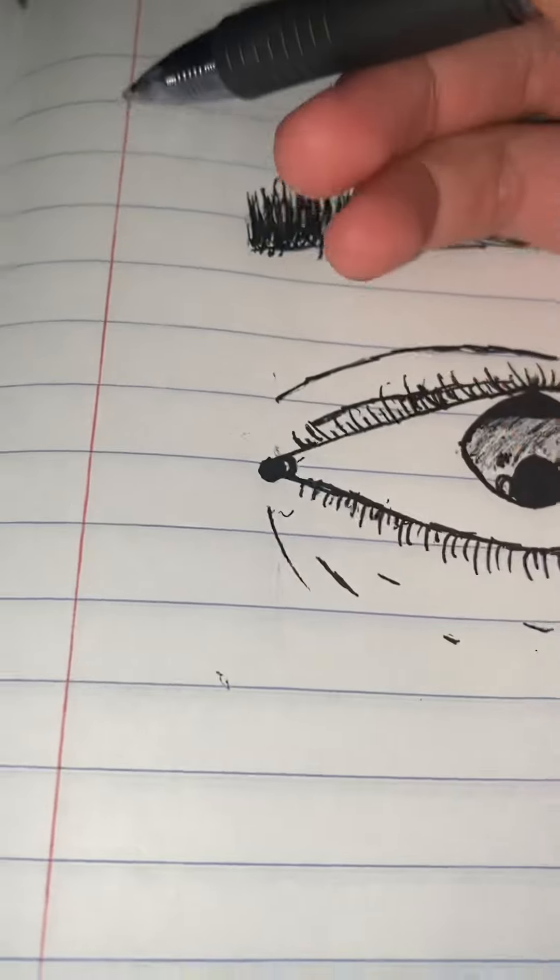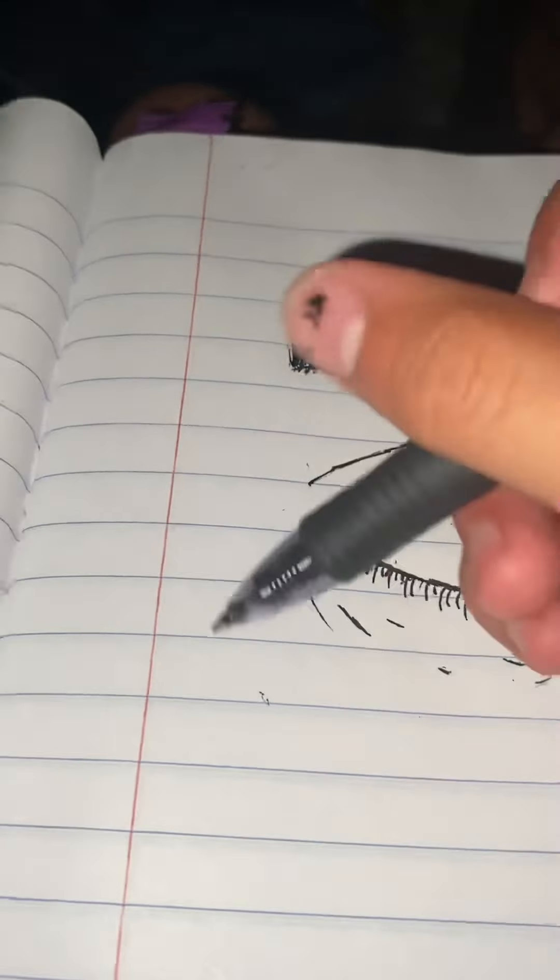Next we're going to form, like, where the face goes away. So we're just going to draw a nose right here.